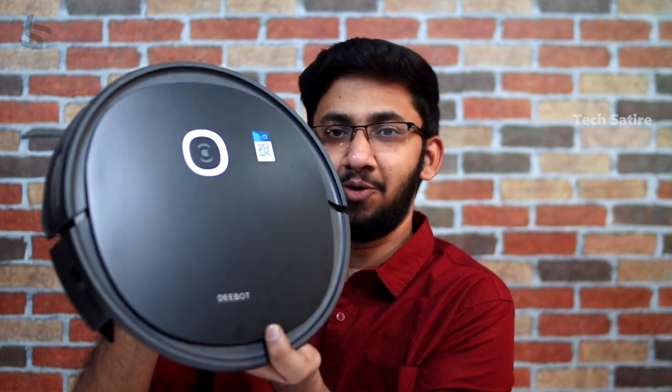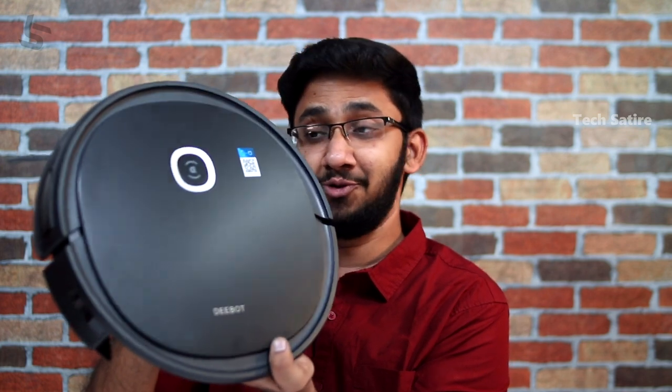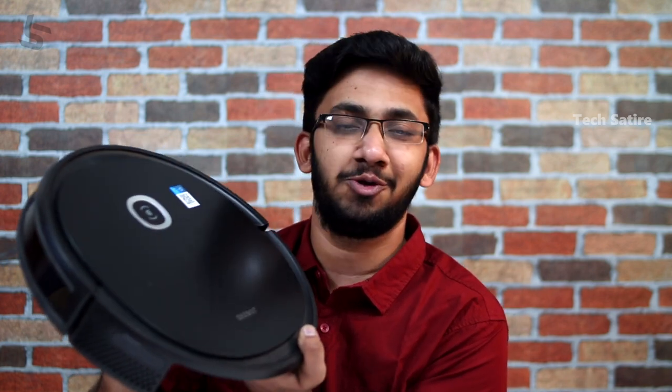This is a Cleaning and Mopping Robot. Today, we have a short unboxing for the Deebot U2 Pro.